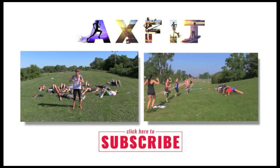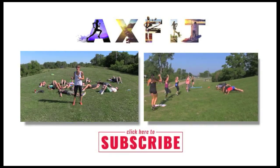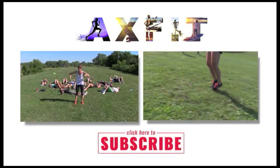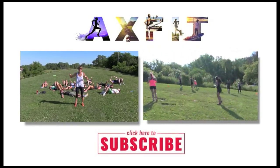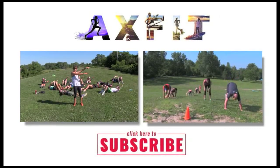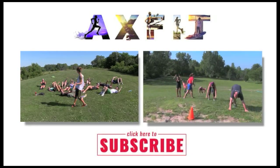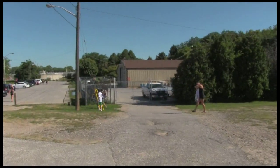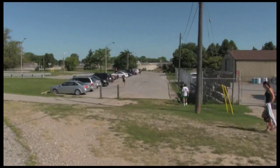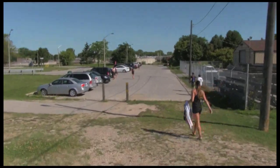Thanks for watching guys, I hope you liked that one — I know it really hurt them. If you want to subscribe, I post videos every single Sunday for you to start your work week. And if you want to see what we did last week, it's right there. Good job guys — and that's a wrap.